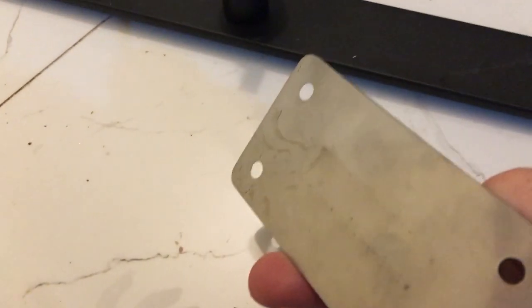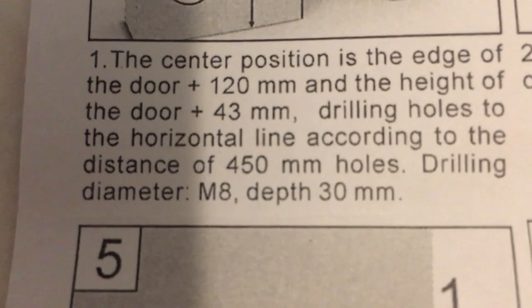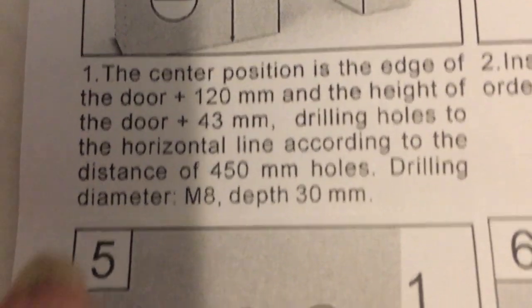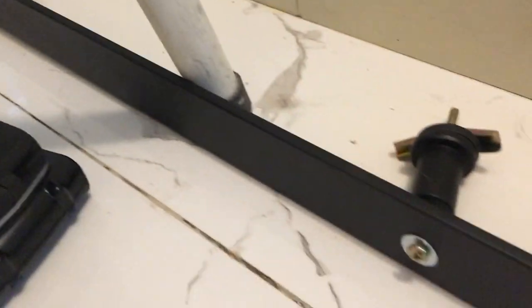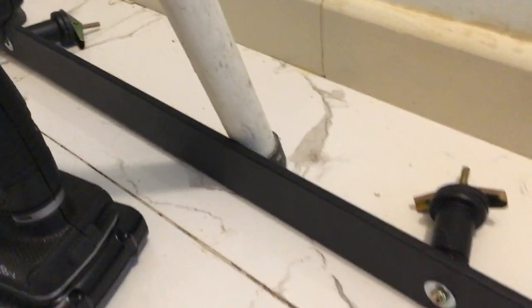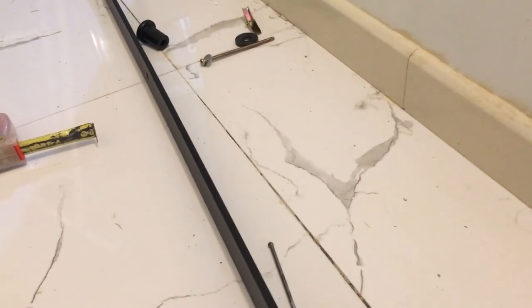I'm just taking my special little piece that I had made and I'm spray painting it in matte black. According to my instructions, I must drill according to the line — 450 millimeters for the holes. However, when I measured the distance between my holes it's only 40 centimeters. So I'd suggest you measure the distance between your holes before you drill, and get help to do this if you can.